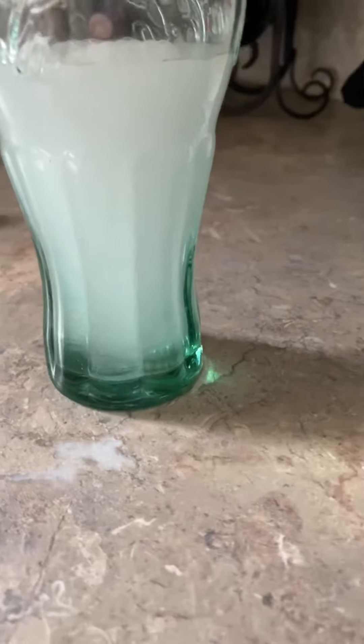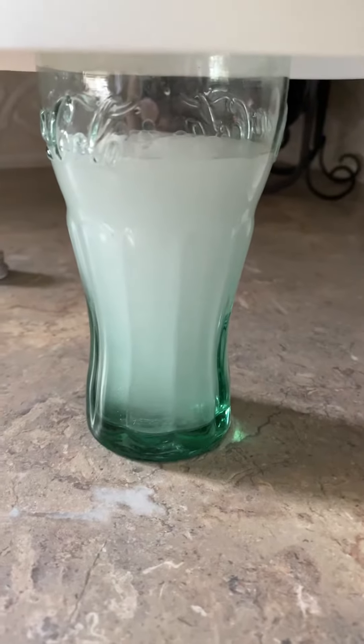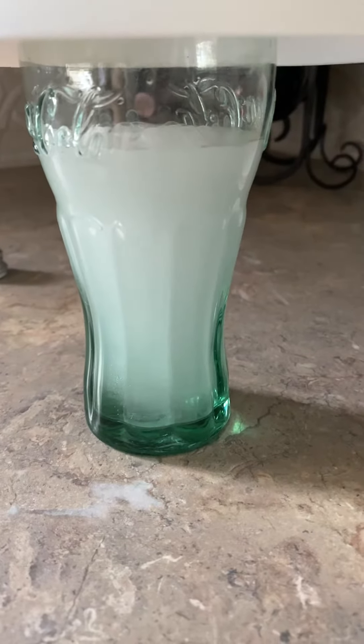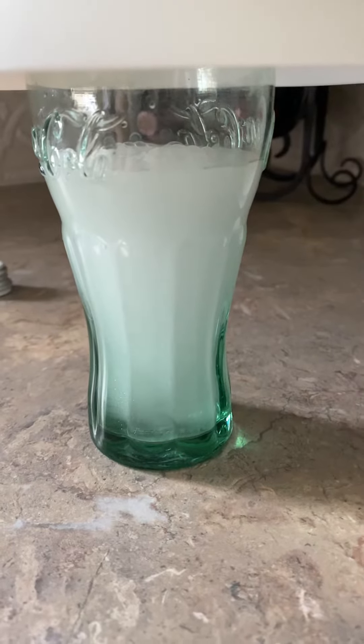It's not done yet — you'll see fizzing and you want to stand to the side. Watch for the last bits of the tablet floating at the top of the water, and then wait for it to fully dissolve.